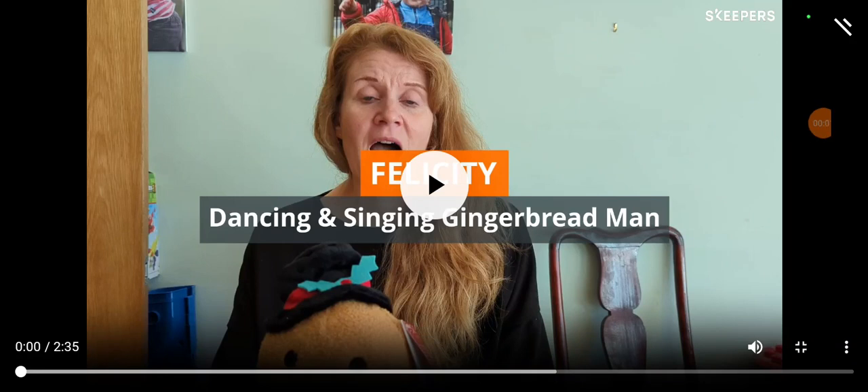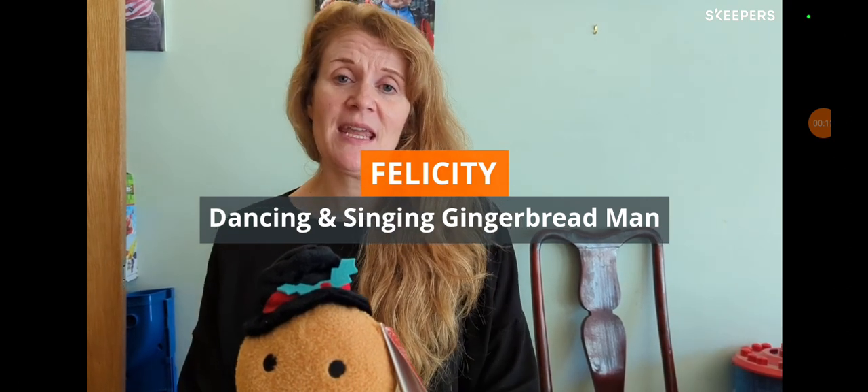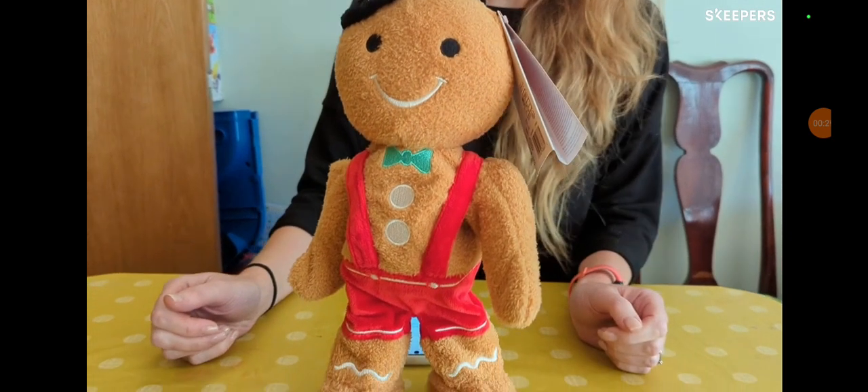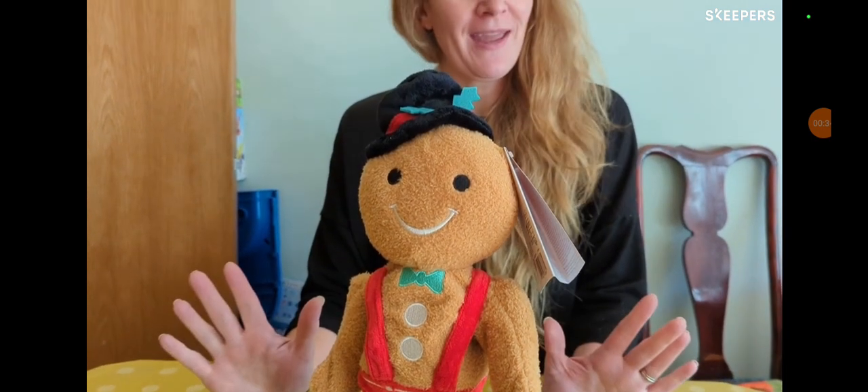On the B&Q website, where I found where a gingerbread man came from, I found this video. Hello, my name's Felicity and I'm in my early 40s and I live just outside London. I work with young people in education and today I'm going to be talking about this guy — he is a dancing gingerbread man, perfect for Christmas.